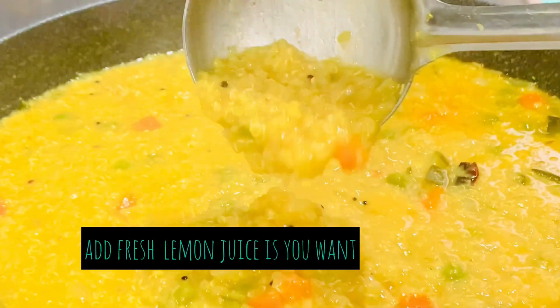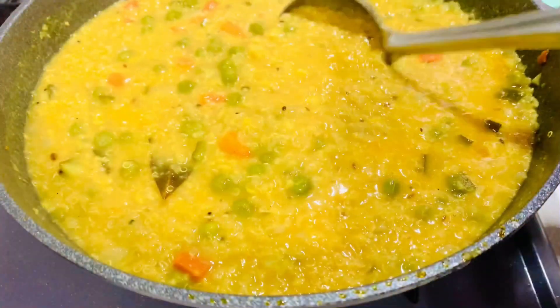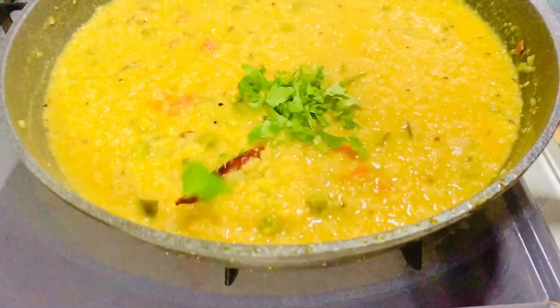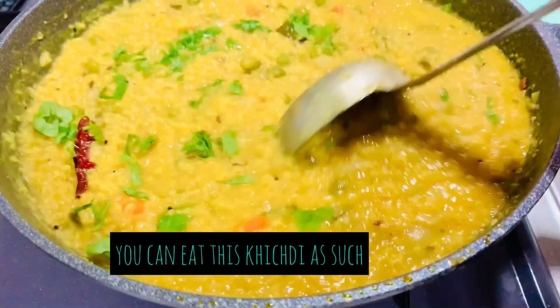At this point, add some coriander leaves and squeeze some fresh lime juice to enhance the flavor — this is all optional. If you want a more spicy khichdi, you can also add in some green chilies.